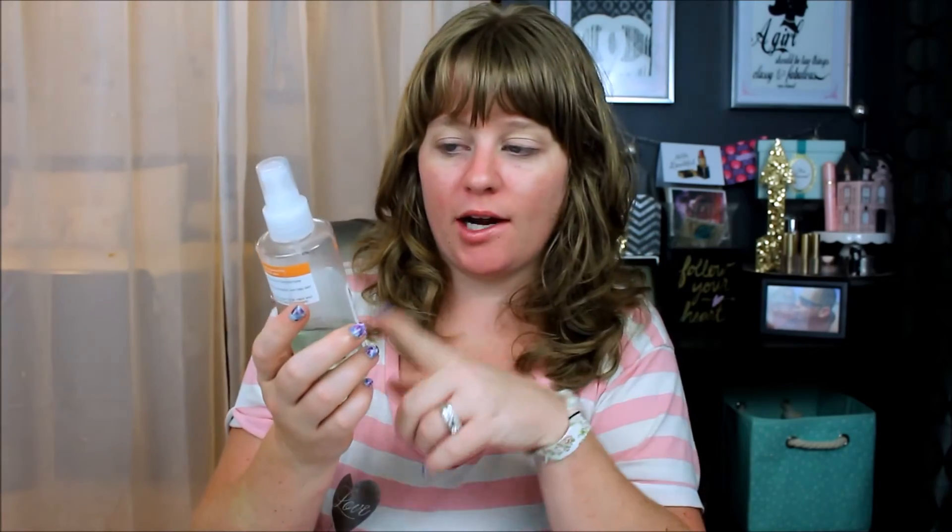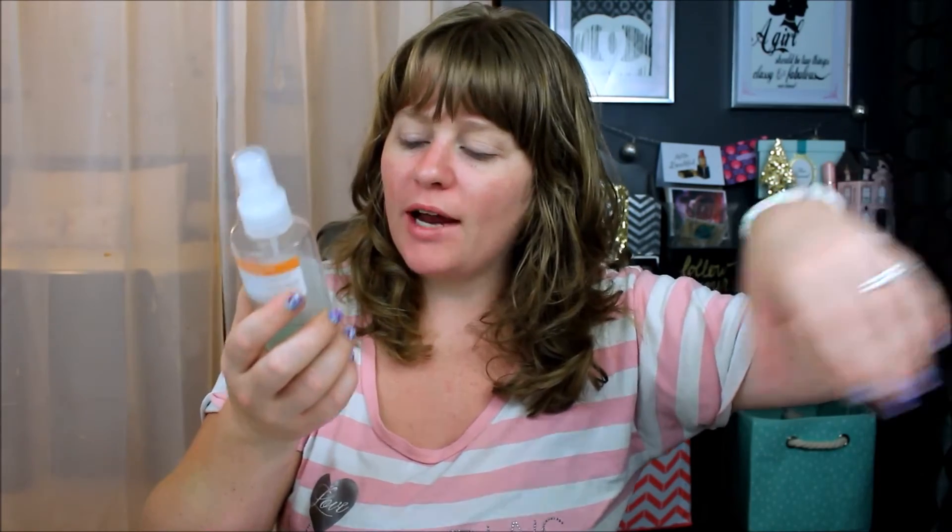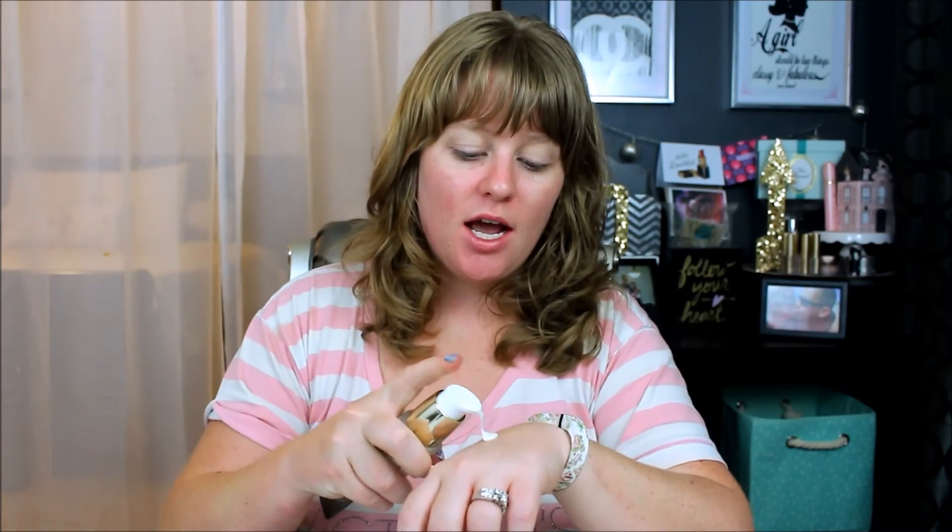I almost did my outro but I forgot I told you guys I'd show you my nighttime skincare routine. I already toned my face with my Murad Essential-C Toner — you guys know this is my favorite thing right now; it has the environmental shield which helps fight free radicals. Next I'm going in with my Sunday Riley Good Genes — I just pump it on the back of my hand, I don't even do a full pump, and I use this as my serum.